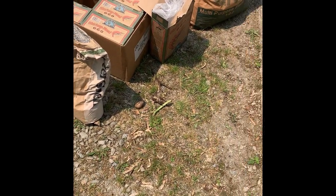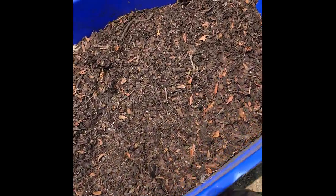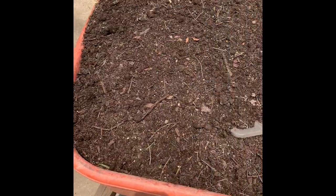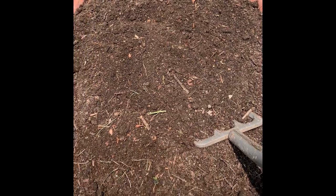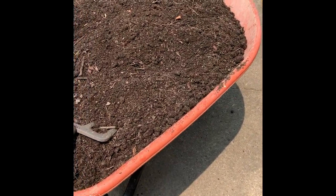I amend the soil with sea kelp, shrimp meal, stuff from my gutters like leaves, worm castings, and other organic matter. You can see there's a lot of organic matter in this soil. I mix it all together and keep it nice and aerated — you don't want it to compact in these containers or it'll be like a brick and inhibit wicking.